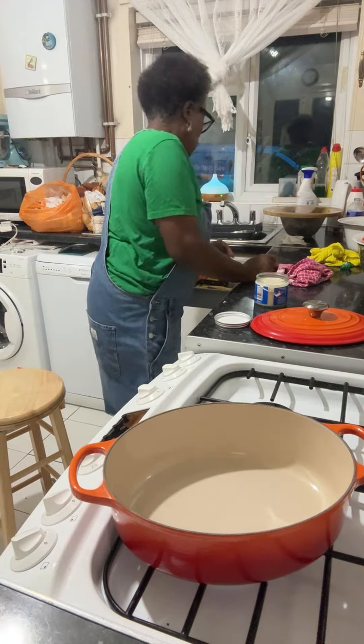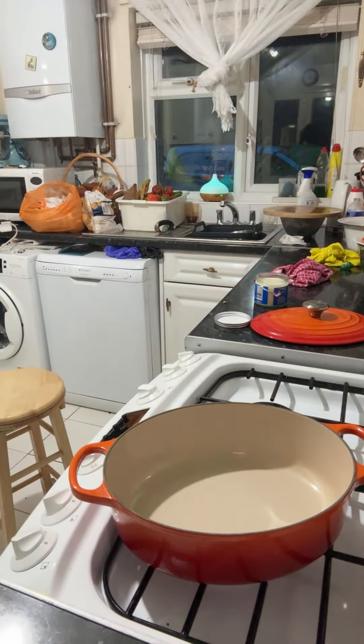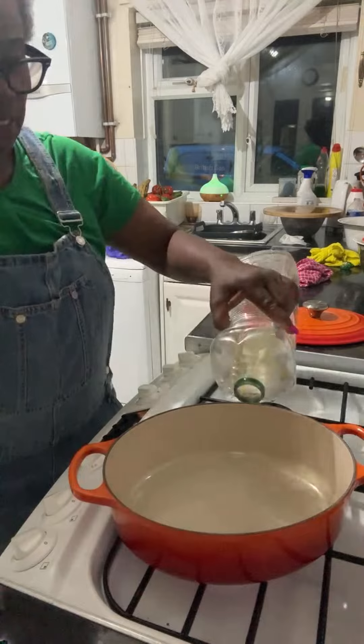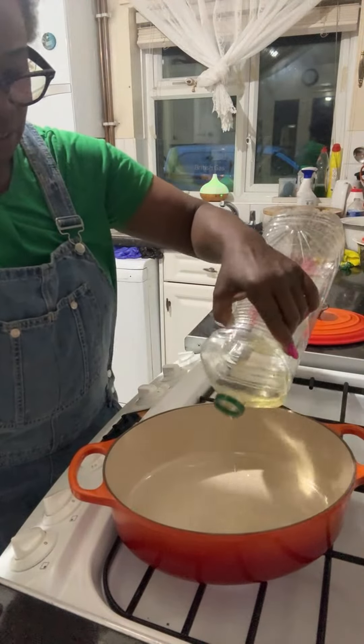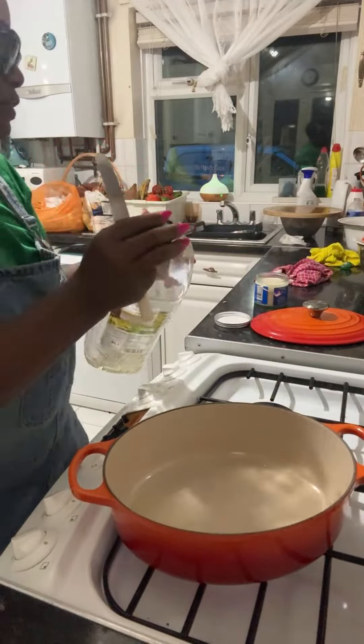I'm going to use a little bit of coconut oil in here and some sunflower oil, so I'm putting some sunflower in here. Not too much oil really — we're gonna sauté the veg and steam it down.